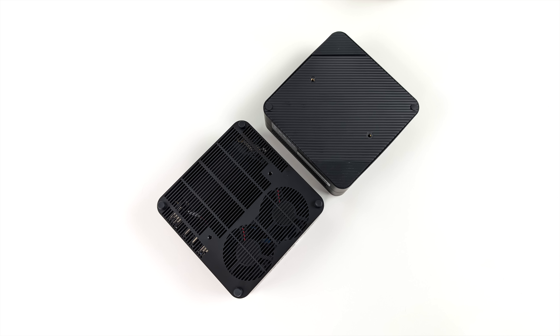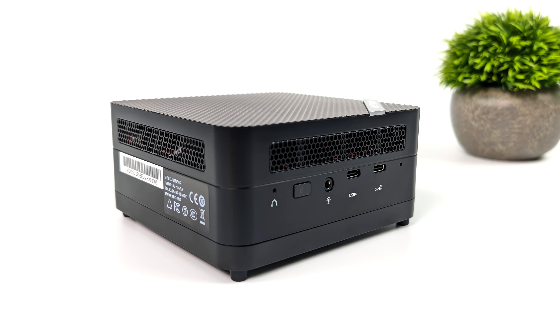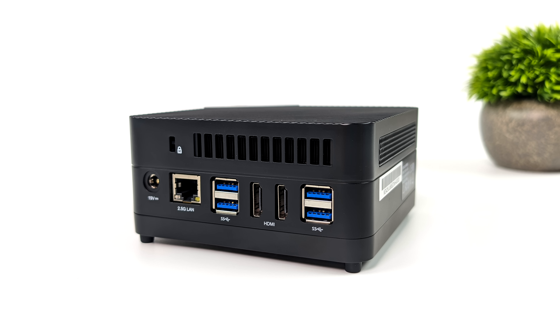This should allow it to pull in more cool air. When it comes to IO on the 690S, up front we've got a 3.5mm combo jack, USB 4 — and this does support 40 gig protocol so we can easily connect an eGPU. We've also got another USB-C port which is 3.2 Gen 2. Moving around back, we've got our power input, 2.5 gigabit ethernet port, and dual HDMI ports that support 4K 60 out.